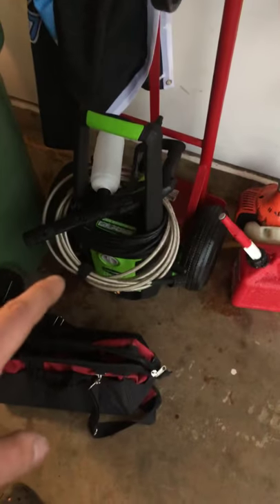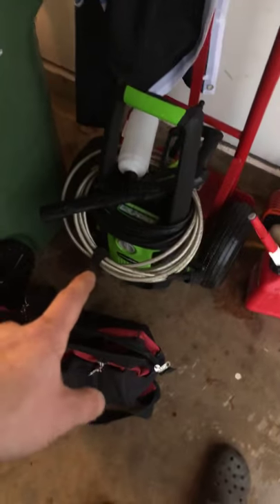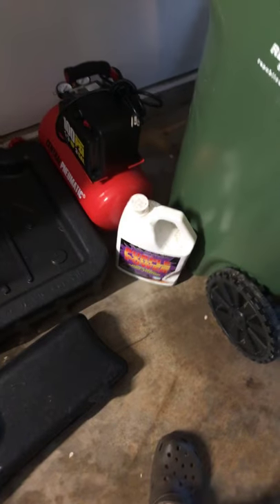I don't carry it currently, but whenever I get my 12-foot cargo trailer and build that out as a toy hauler type deal, I'm going to start carrying my power washer. I bought that for $100 at Lowe's Christmas sale — it's just a 1600 PSI Greenworks electric. Works perfectly fine and came with a foam bottle. The foam bottle uses a little bit too much, but I use purple power to clean my machine. Works great.